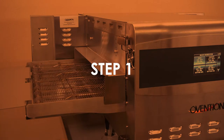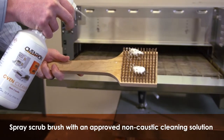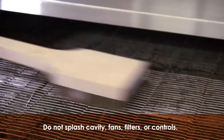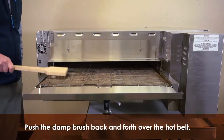Step 1. With the oven running, stand in front of the exiting belt. Spray your long-handled scrub brush with an approved non-caustic cleaner. Be sure not to spray or splash the cavity, fans, filters, or controls with the cleaning solution. Push the brush back and forth over the hot belt.